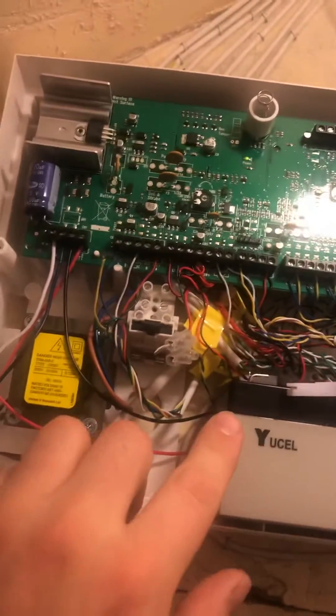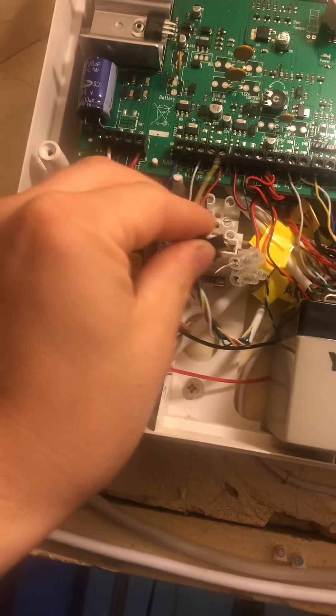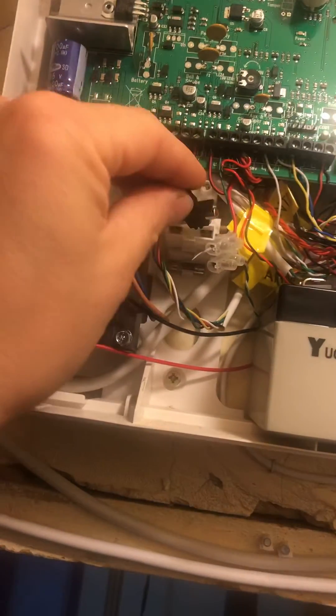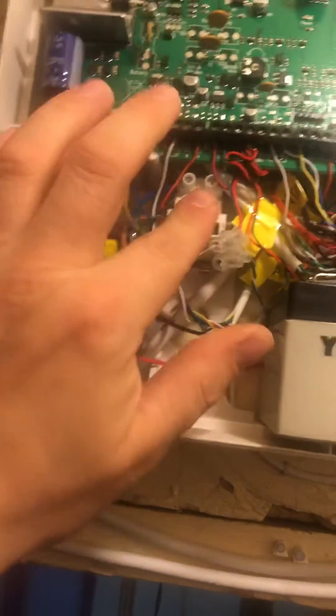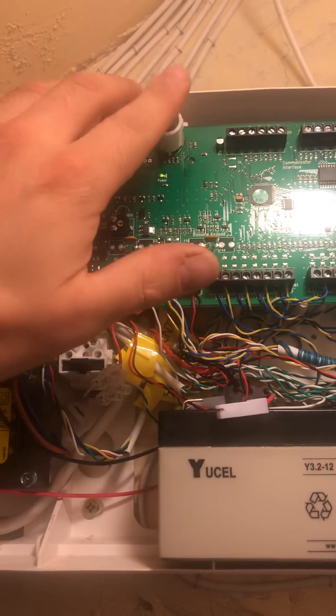What I'm going to do is disconnect the battery and remove the power supply. I've disconnected the bell in this case just not to annoy the neighbors. Reinsert the fuse and press the tamper switch three times.